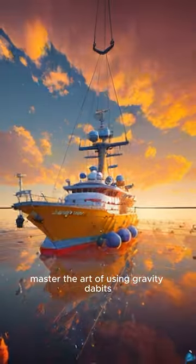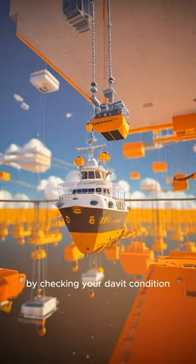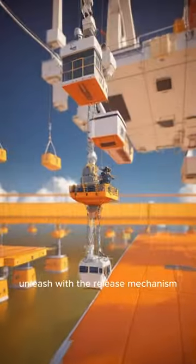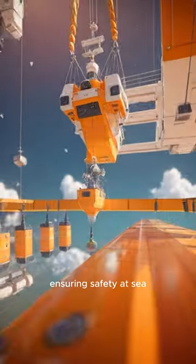Master the art of using gravity davits with our concise guide. Keep your sailboat secure by checking your davit condition, expertly loading and securing equipment. Unleash with the release mechanism and adeptly launch or retrieve, ensuring safety at sea.